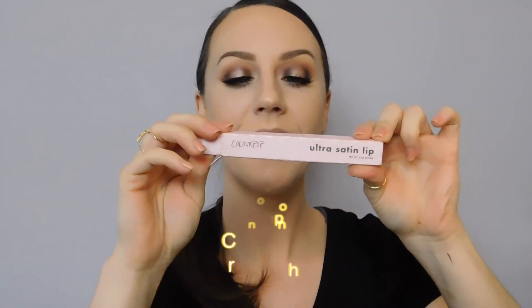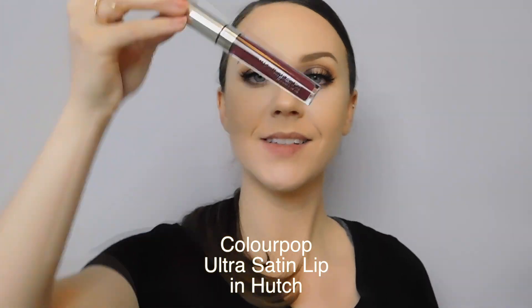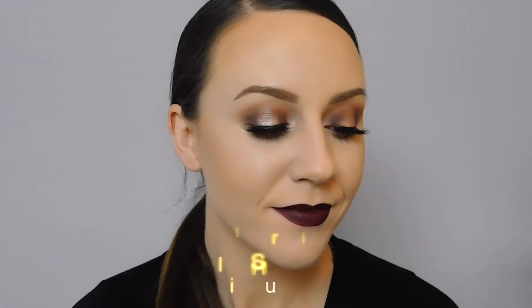Last but not least, I'm going to use my Colourpop Ultra Satin Lip in the shade hutch for that beautiful dark lip to finish off this look. That is it! I hope you enjoyed the video, love the look, learned something, and recreate it yourself. Thank you so much for watching — subscribe, like, comment, and share, and until next time, bye!